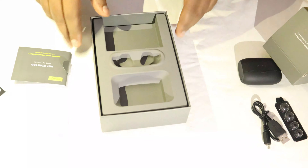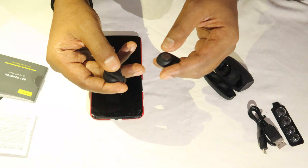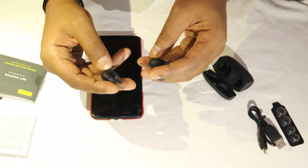The earbuds themselves have a few controls, so you don't have to use your mobile all the time. You can directly play and pause from the button, and double-tapping gives you the ambient sound feature. The left earbud has volume up and down, and long-pressing the buttons lets you move to the next or previous song.